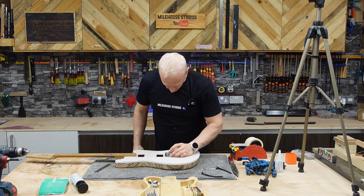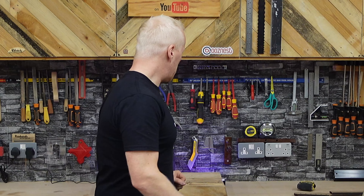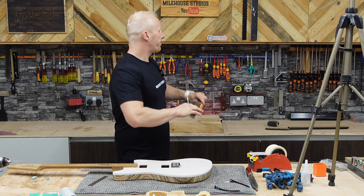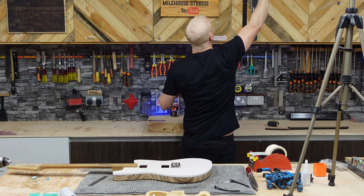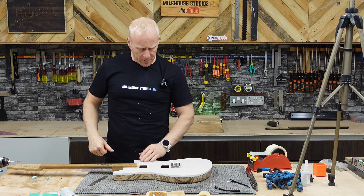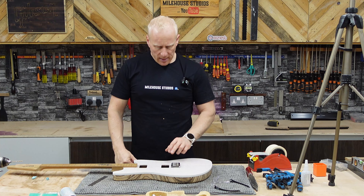Burn our bridge on — line her up. Amazing! Happy with that? Here it is — socially acceptable. Now I've got that, should we just mark out for some knob positions? Because I've got my centre line before I sand away.